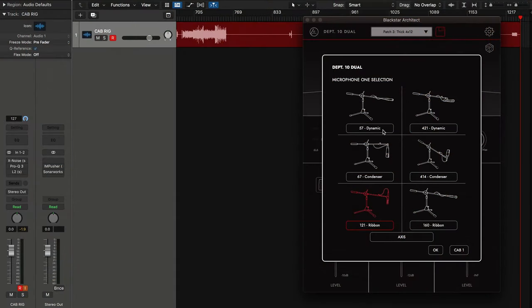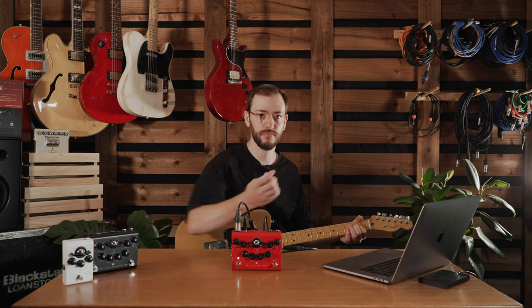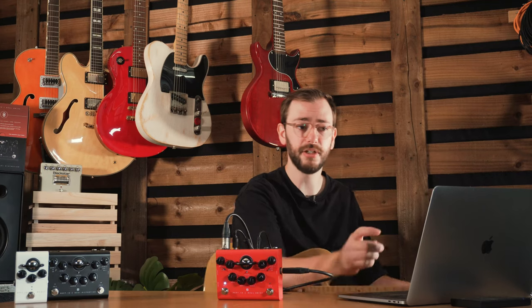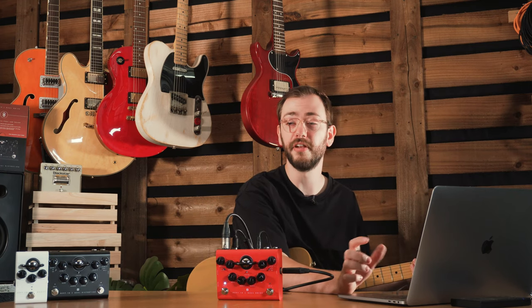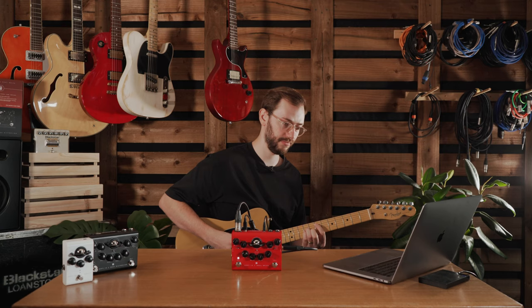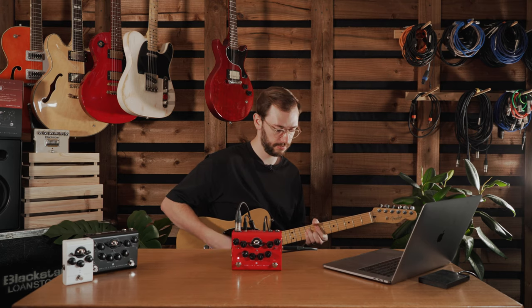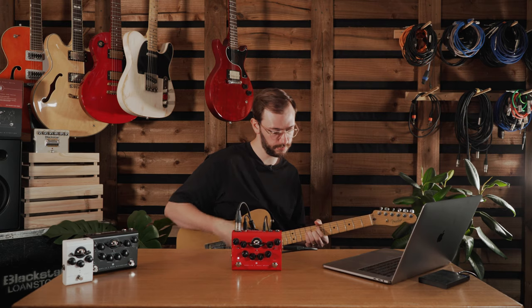Let's try a 57 dynamic. Instantly a completely different sound — still using the same cab but just changing that microphone. It's a little bit spiky in the top end, very characteristic of that 57 dynamic sound. Let's move that off axis to get rid of some of that top end and smooth it out a little bit. A 2x12 combo mic'd up with a 57 — that's a fairly classic sound and I think we've nailed it there.